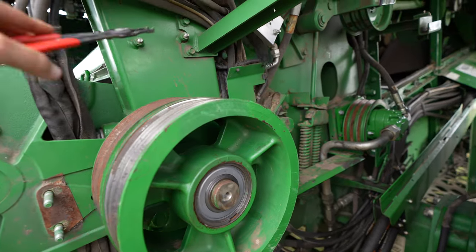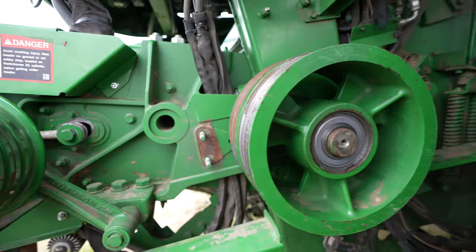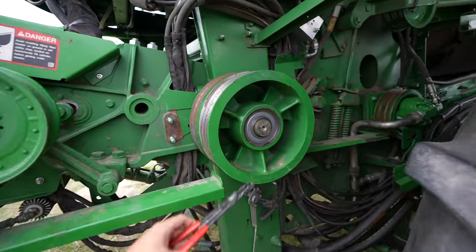I think the belt that runs the reel pump that I was talking about should be here tomorrow. We can't really finish this, but at least that part is on.